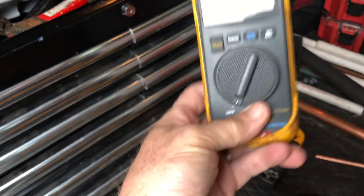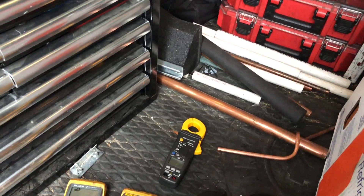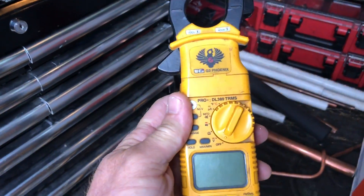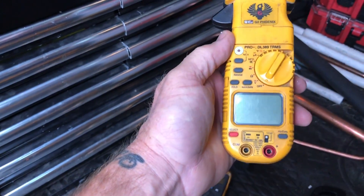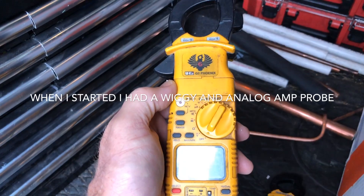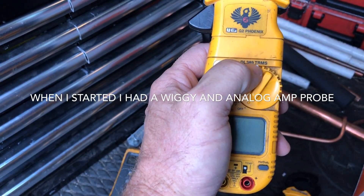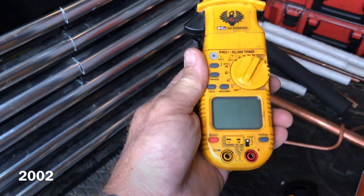From there, they incorporated the amp probe and the multimeter all together. I think I had two field piece meters before I found the UEI brand. The field piece meters died every time it rained, and we were working in the rain. I picked up the UEI DL389 True RMS at RSD, probably in 2002, and it's still working fine to this day.